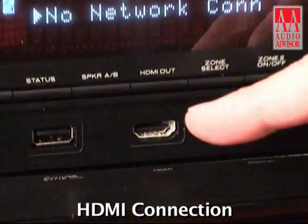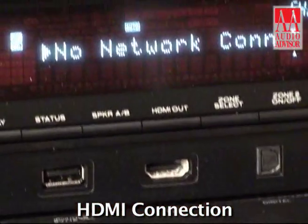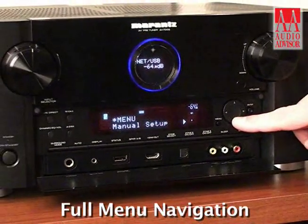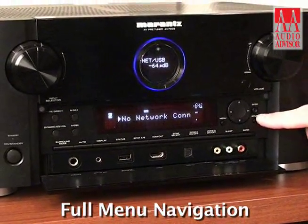We also feature one of our HDMI connections. There are six in total in this machine and one of them appears on the front panel, which is very convenient if you're using one of the late model camcorders that features HDMI. Also there's a full complement of controls for navigating the menu system.